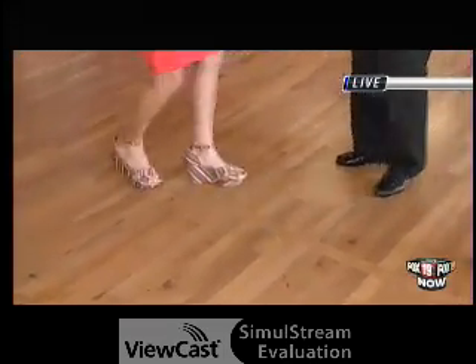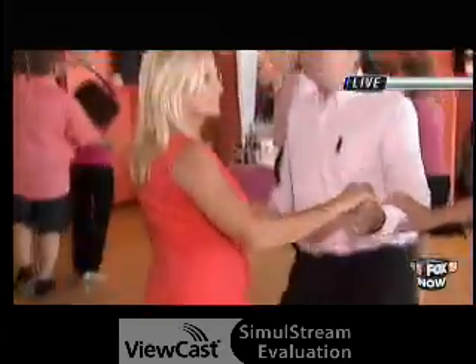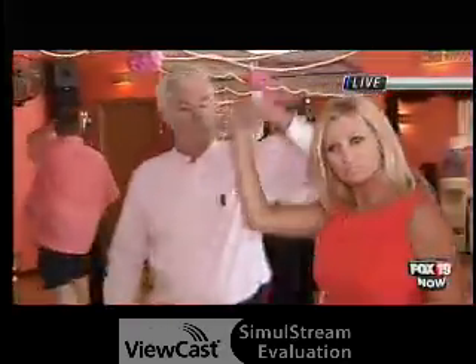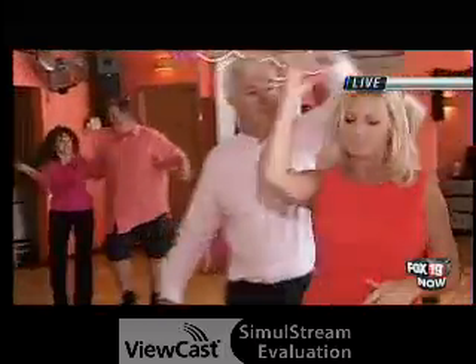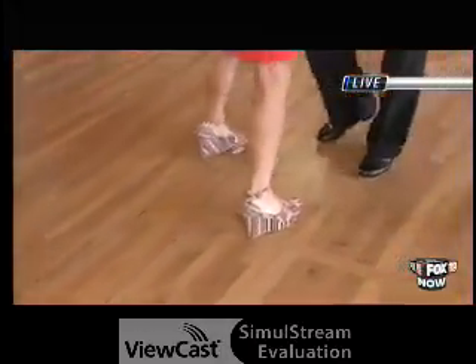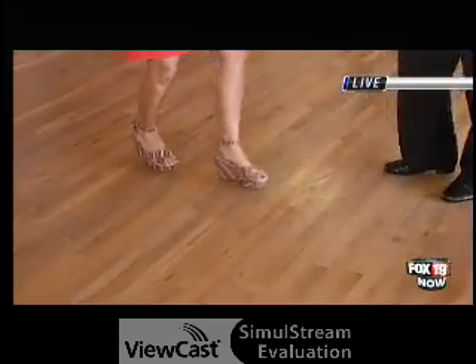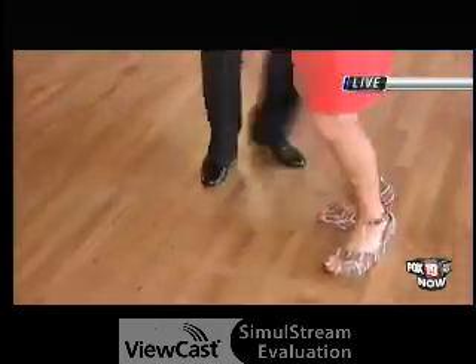After we did that, we went into the underarm turn. He's going to lead you out — you stay with the rhythm, triple, triple, rock, then go back one, two, three, one, two, three, and a rock. Then we did the same thing, but he held a double handhold and then we went into a pretzel.